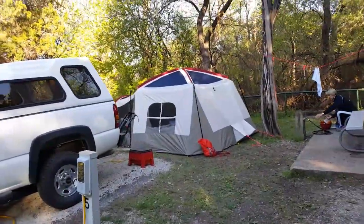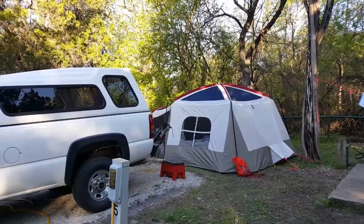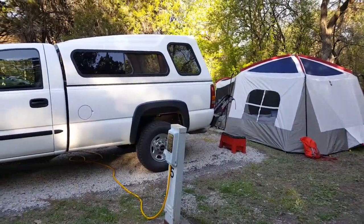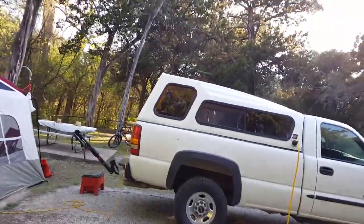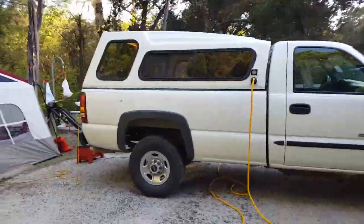The windows are all open. It's about 70 degrees — it's really nice out here, very very little breeze. Let me show you the other side of the truck so you can see our tent set up there.